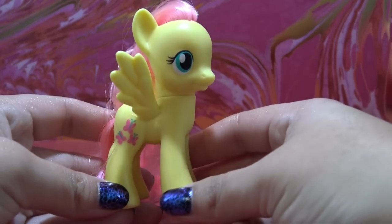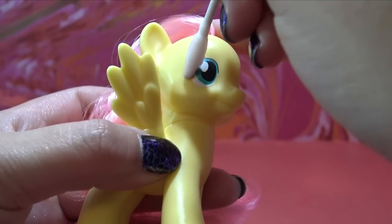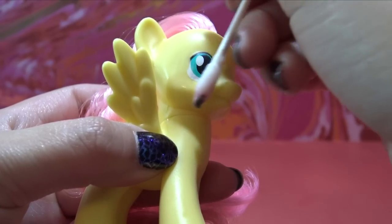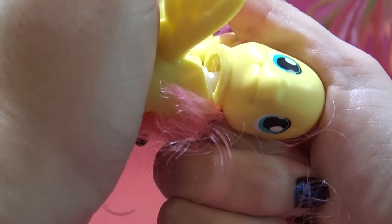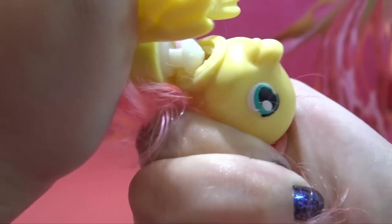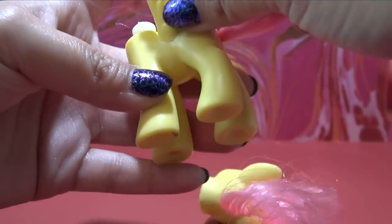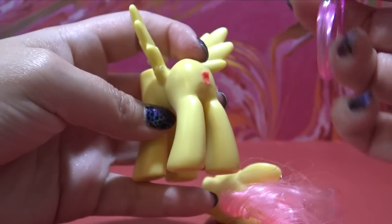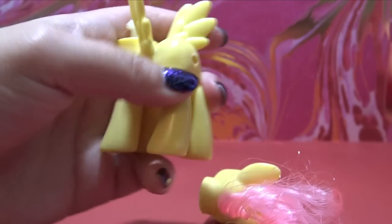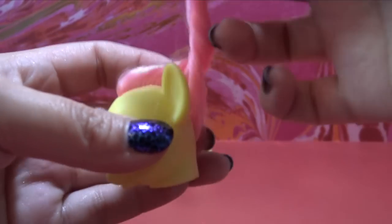We're going to be using Fluttershy as the base for Silva today. Starting off with a little bit of acetone, removing her cutie mark and her eyelashes, but I'm going to leave the original eye pretty much intact. Now we need to remove Fluttershy's head so we can take off all of the pink hair, get her prepped, and transformed into Silva. I'm going to cut off the bulk of the original tail all the way down to the pony's body.